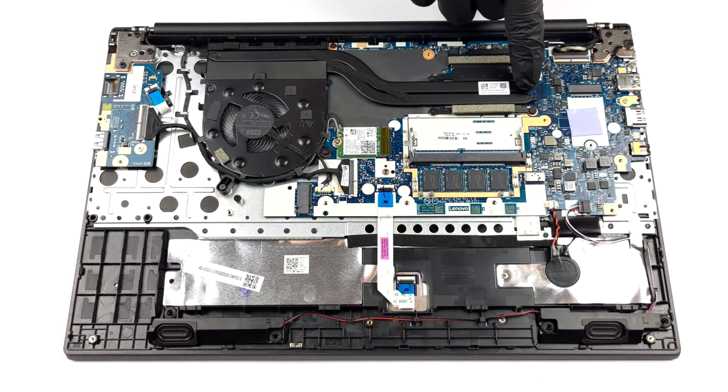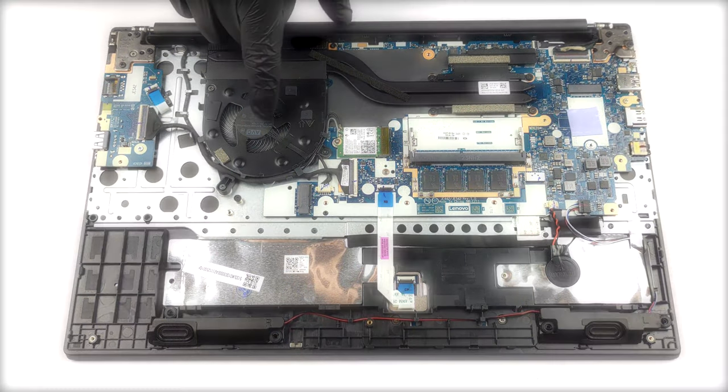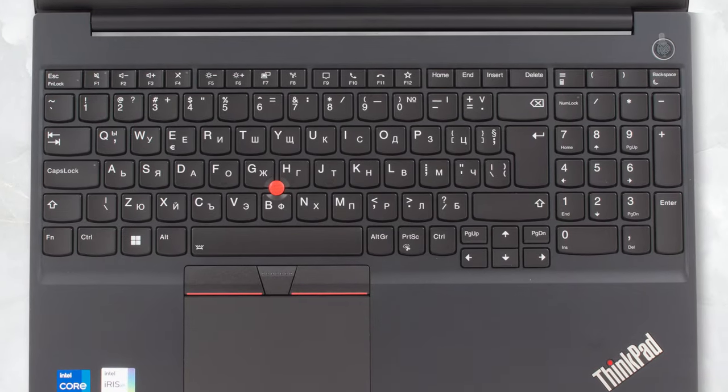The cooling solution is very simple, with two heat pipes and a single fan. The CPU proves to lack stability, dropping clock speeds and wattage significantly. At the 15-minute mark, the Core i7 has a 2.15 GHz P-Core clock and a 1.57 GHz E-Core clock, while both run at 70 degrees Celsius. You should probably stick to U-series CPUs, as the setup might not have the capacity to keep up with the P-series.